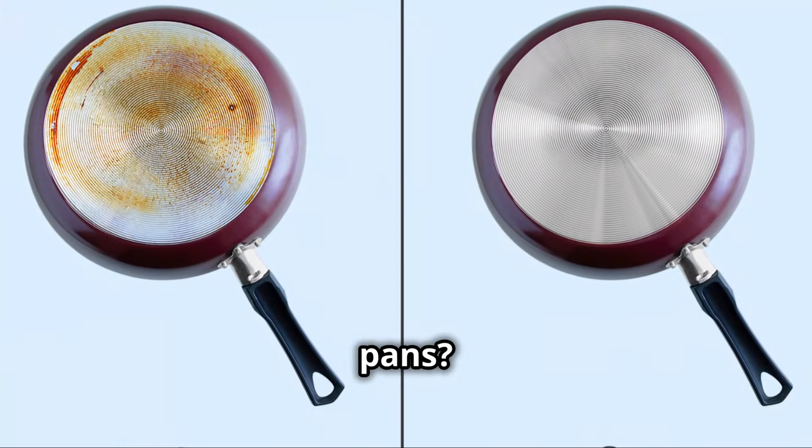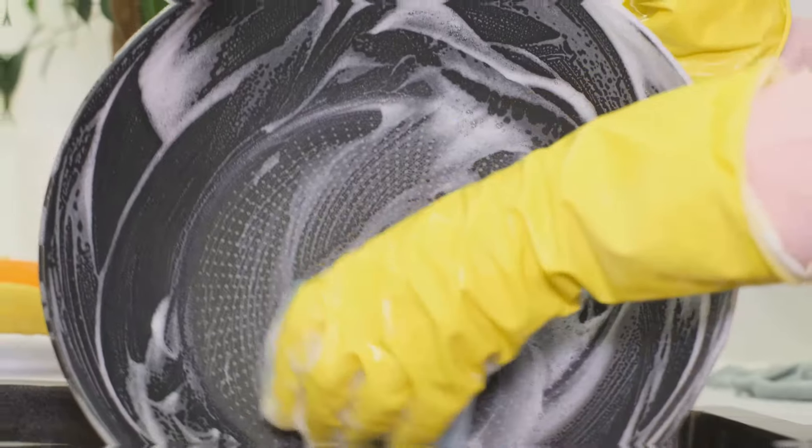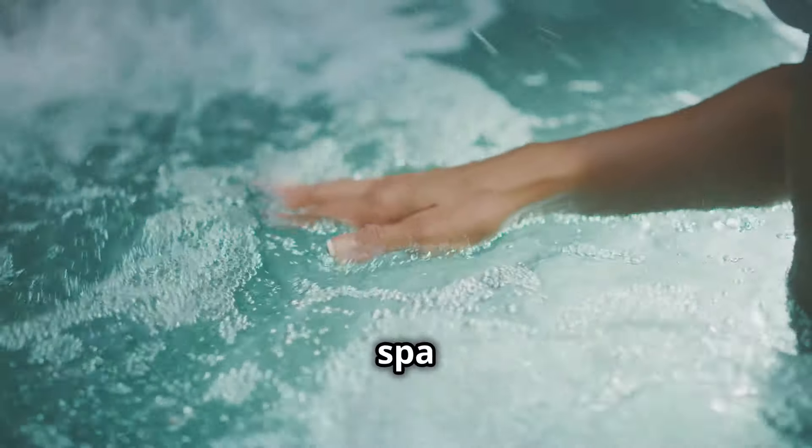Need to shine your pots and pans? Sprinkle baking soda on them, add a splash of vinegar, and scrub away. Your cookware will look brand new. It's like giving them a spa day.